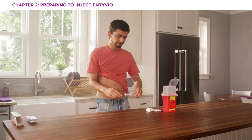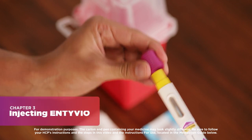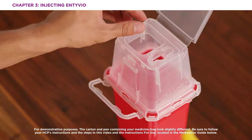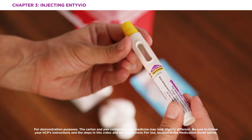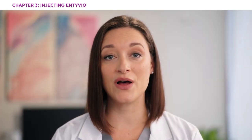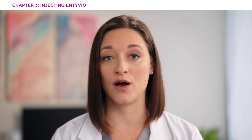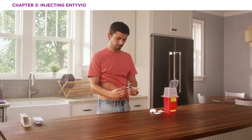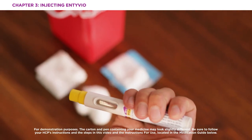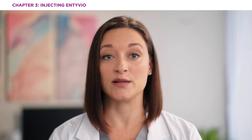Let's review how to inject Intivio. Note the purple cap — you want to pull it straight off and dispose of it in a sharps container right away. The needle is inside the yellow needle shield, right there under the purple cap. Remember, do not put or press your thumb, fingers, or hand over the yellow needle shield, and don't put the purple cap back on, because this could accidentally start the injection. Now hold the pen so you can see the viewing window, then place the yellow end of the pen flat on your skin at 90 degrees to the injection site. Be sure not to push down on the pen until you're ready to inject.